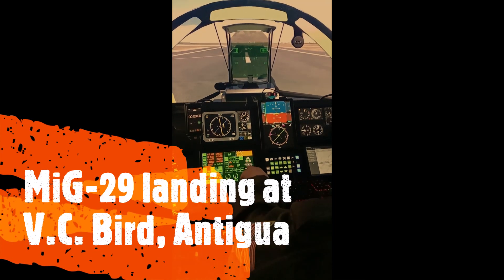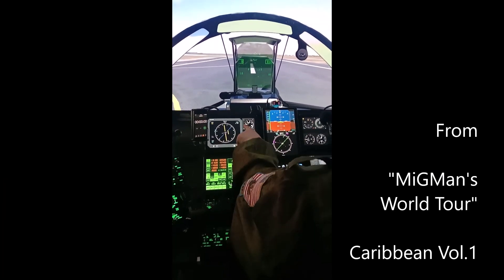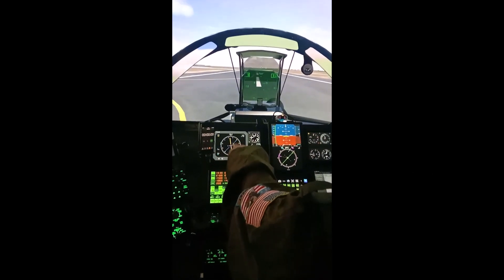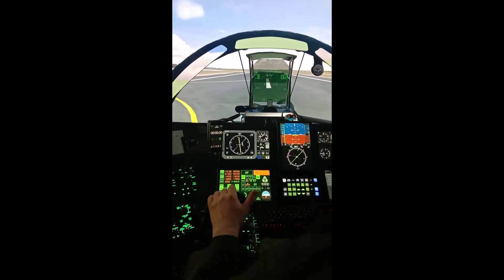Taking off from VC Bird. We've got the gear down and locked, landing lights on, speed brake off, flaps set to one. G-meter reset, you're ready to go — got the runway dialed in, zero-zero-seven. I'm going to take off, go over the top, come back, do one touch-and-go, and then land.